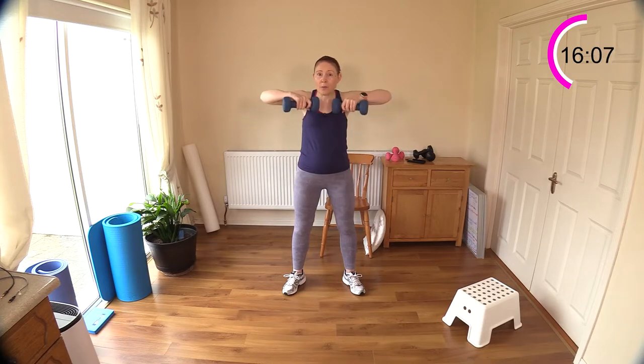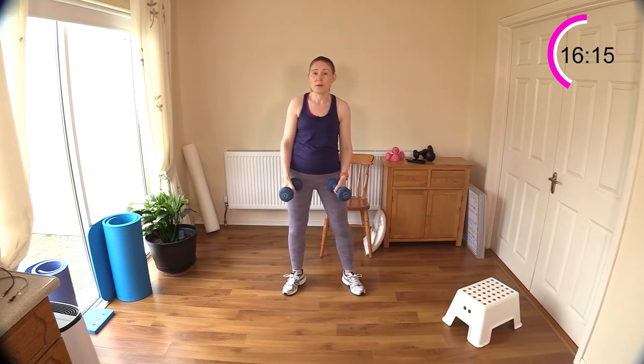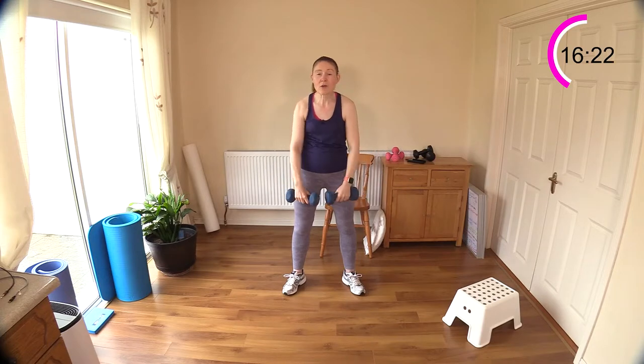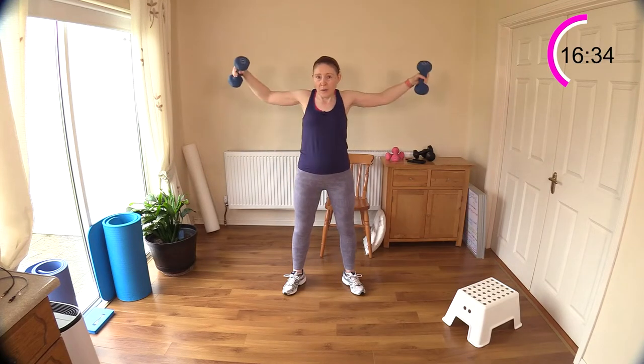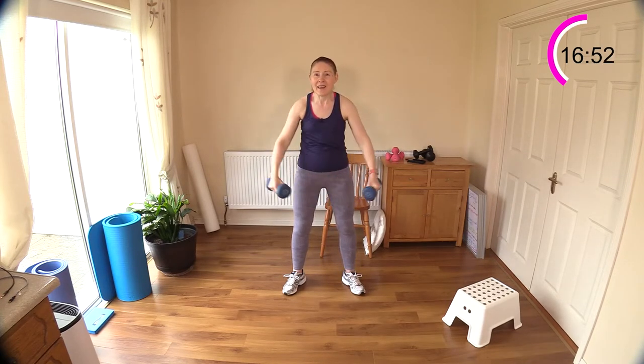Lateral raise: out to the side, upright row. We're really hitting the side of the shoulder here and the upper back muscles. Have you gone up a little bit heavier in your weight today? You can let me know in the comment box below. Don't worry about the word struggle — a struggle is great when it comes to strength training. If there's a little bit of a struggle, your body is getting stronger. Struggle is good when it comes to exercise.